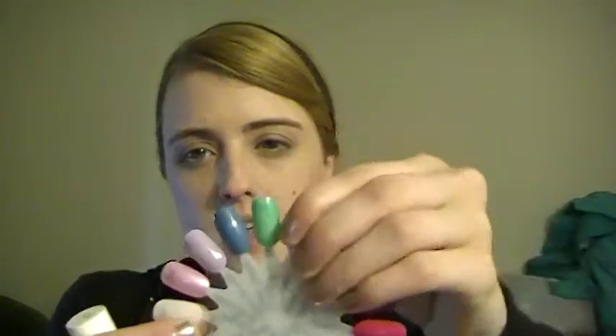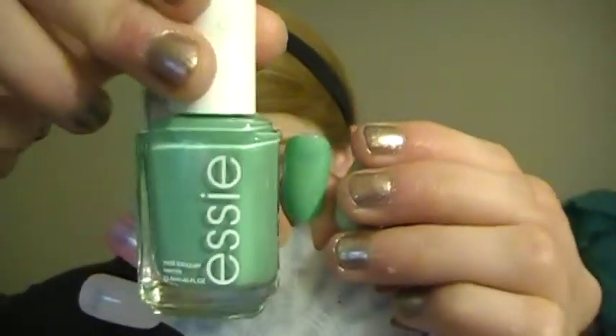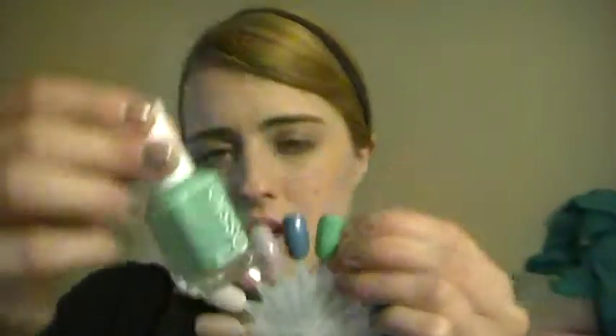The next seven are all Essie. The first one is Turquoise and Caicos — it's a turquoise color, which next to the mint greens kind of blends with them, but if you take it next to the blues you can see it's distinct. It's still looking green on my viewfinder but it's a nice light turquoise. I'll try to get a good picture of these. The next color is Coat Azure — it's a nice lighter blue.